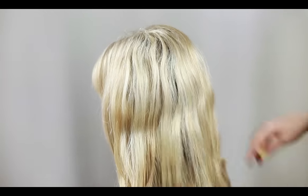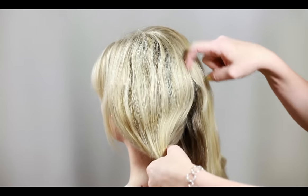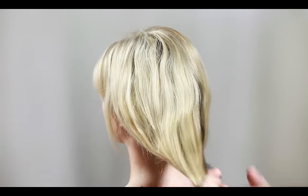Using your finger or rat-tail comb, split the hair into two equal sections. You can secure one section of hair by clipping it to the side or just placing it over the shoulder.